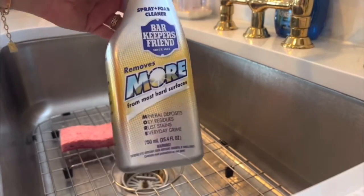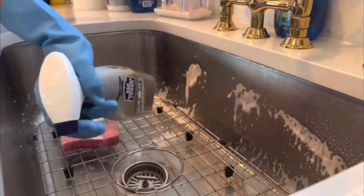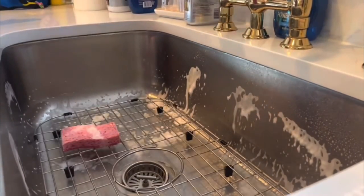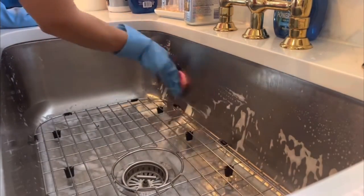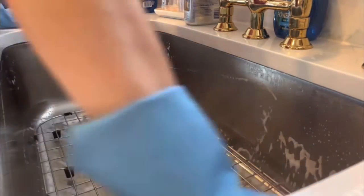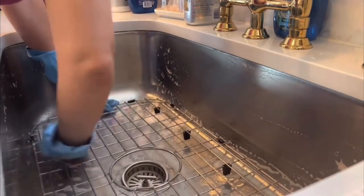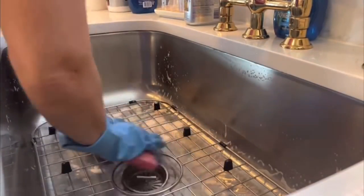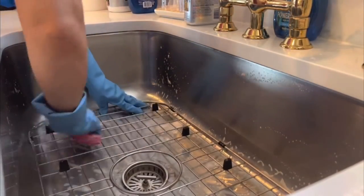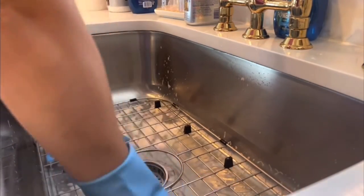There's a couple ways I like to deep clean the sink and I love the Bar Keeper's Friend. This is going to remove any mineral deposits, any oily residues, everyday buildup like grime, grease, and most stains. I love the spray. They also have it in a cream cleanser and a powder, but I do like the spray and the cream the best. I coat it on there real thick using a sponge — the soft side. You don't want to use the scrubby side because you don't want to scratch your stainless steel.